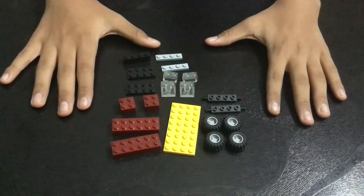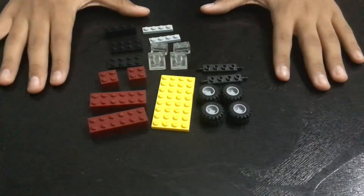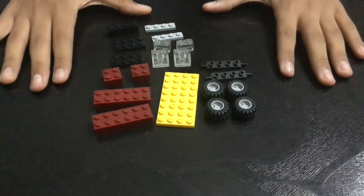Hello everyone, welcome to LEGO Classic Cars. Today we are going to build a vintage car using LEGO 116 and LEGO 168 for all the pieces to build. So let's start.